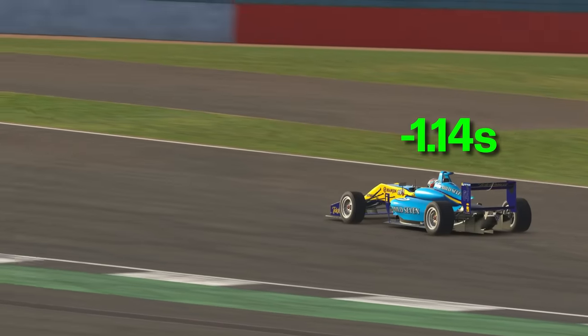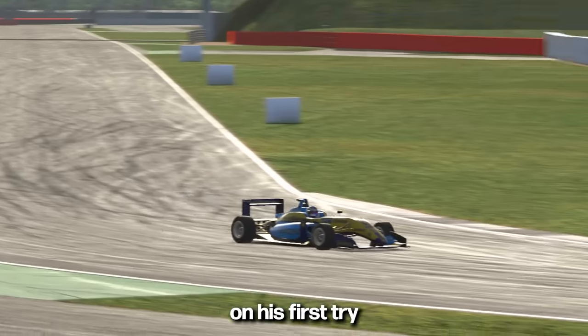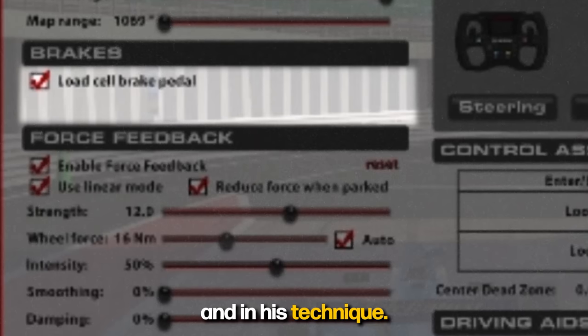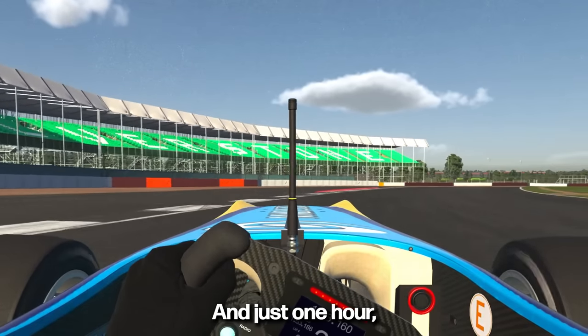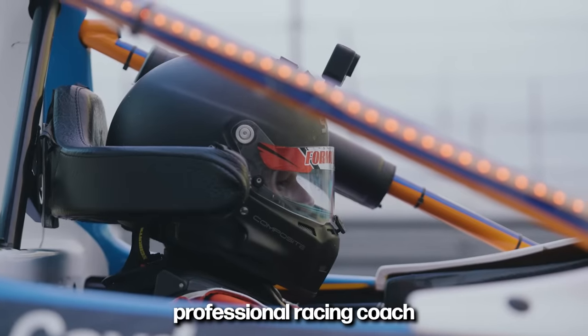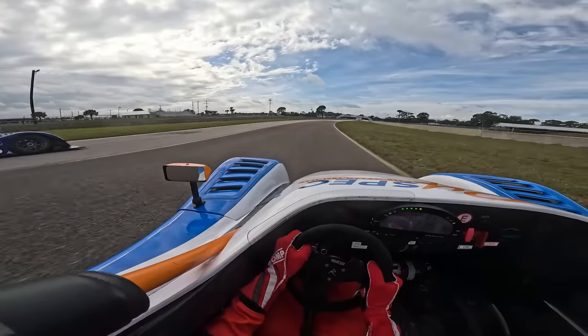This student found 1.14 seconds on his first try during his coaching session by changing just a few things in his settings and in his technique. In just one hour, he was able to improve the equivalent of over a thousand iRating. My name is Suelio Almeida, professional racing coach and creator of the Motor Racing Checklist.